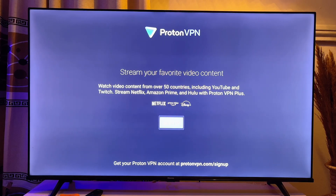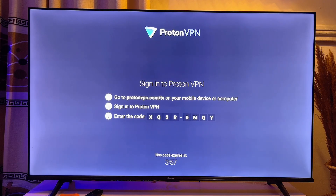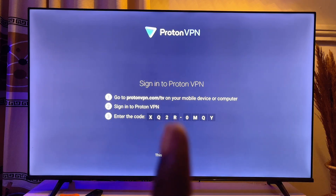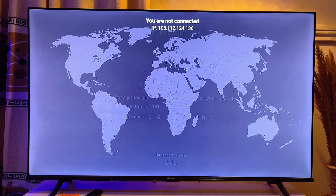Now I want to sign in to the VPN app, so I'll click on 'Sign In.' For this particular VPN, you need to visit protonvpn.com/tv on either your mobile device or computer, select your plan, and then enter the code displayed on the TV into the browser. Once you do that, you should be able to log in to your TV easily.